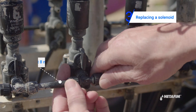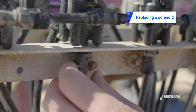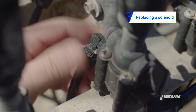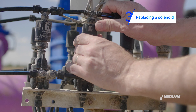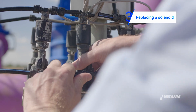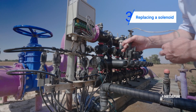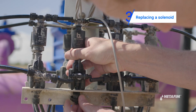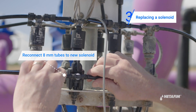Next, disconnect the 8 millimeter tubes from the malfunctioned solenoid. Disassemble the malfunctioned solenoid and replace it with a new one. Reconnect the 8 millimeter tubes to the new solenoid.